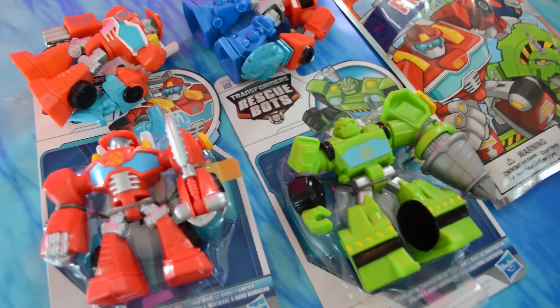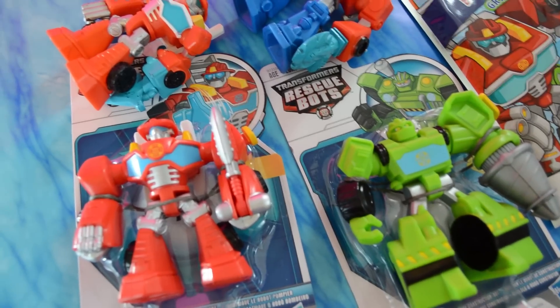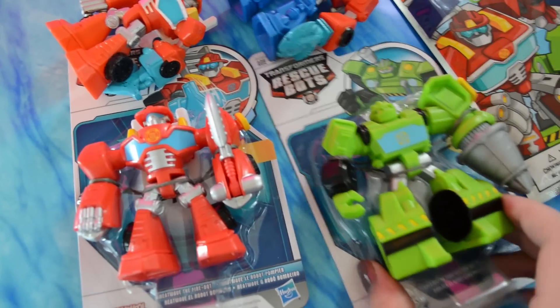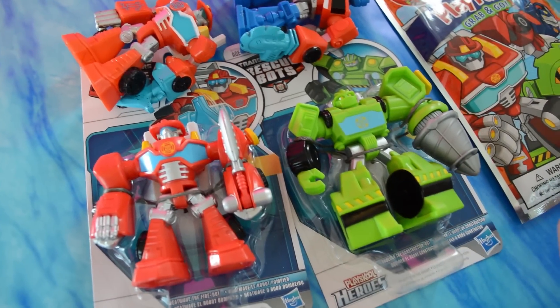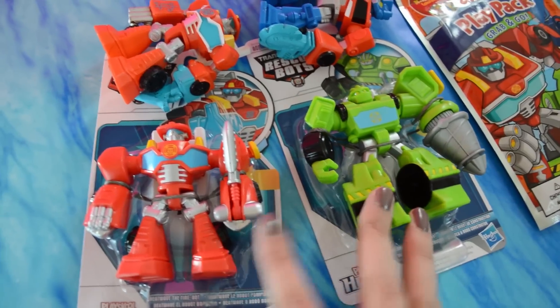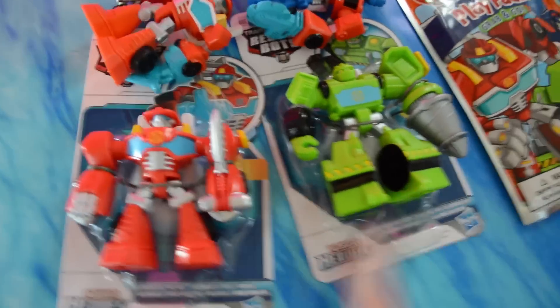No sooner had we posted the video of our entire collection of Rescue Bots, then we started seeing the brand new Rescue Bots in stores, which is super exciting, but it means they didn't make it into the video of our entire Rescue Bot collection. Anyway, we picked up these two new ones at Target last night. All they had was Heat Wave and Boulder.